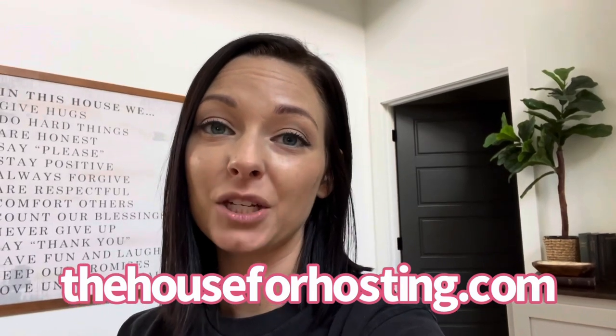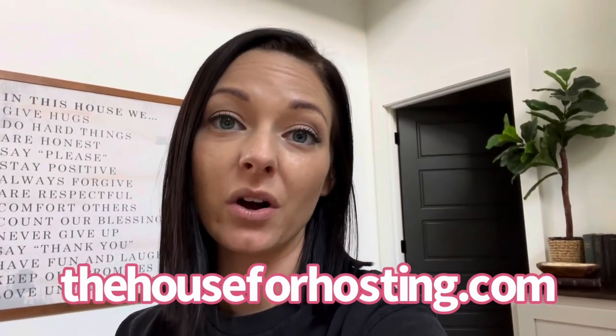Hey everyone, welcome back to my channel. My name is Haley and this is the House for Hosting. Today I'm going to be showing you a quick DIY tutorial on how you can create your very own Barbie box. Barbie is all the rage right now with the new movie, and we just celebrated my youngest daughter's sixth birthday — Barbie style. I decided to create my own Barbie box for the party. I originally tried to find one to purchase, looked everywhere, couldn't find one, and the ones I did find were a lot more than I wanted to pay, so I opted to create one myself.